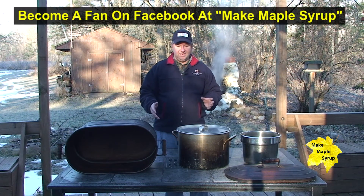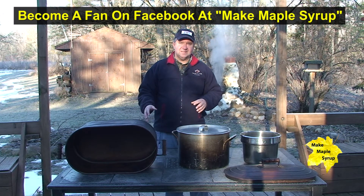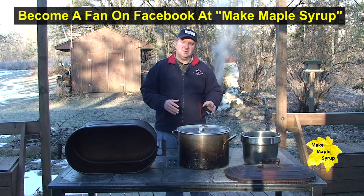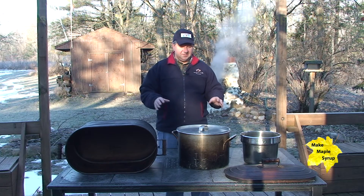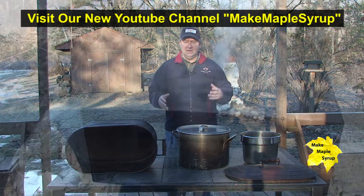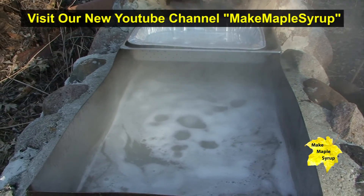Some people work out there late at night — I prefer to do things in the daylight. Again, when you get to the critical finishing phase you want to work in the daylight. So that's just some of the different pan selections we have. The pan is going to determine how much sap you can boil on a given day.